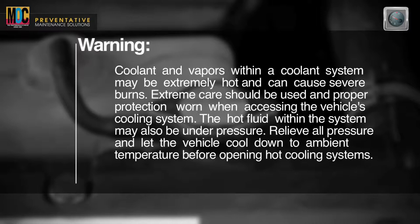The hot fluid within the system may also be under pressure. Relieve all pressure and let the vehicle cool down to ambient temperature before opening hot cooling systems.